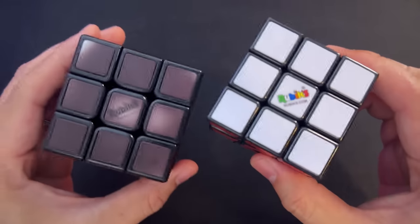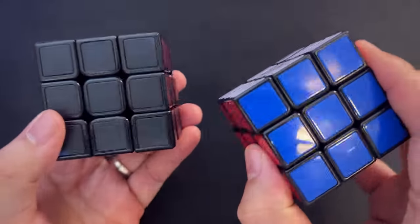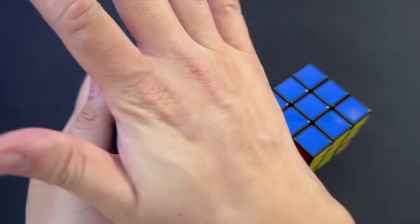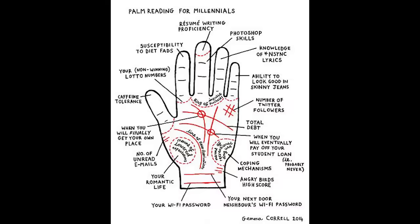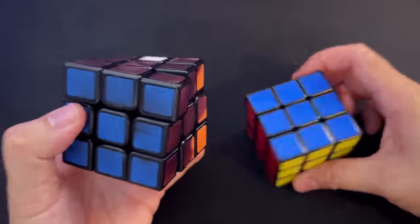Exact same color scheme as a regular Rubik's Cube, but you can't really see that — check this out: one, two, three — ta-da! You can see my palm print. You could do palm readings with this. So blue over here.